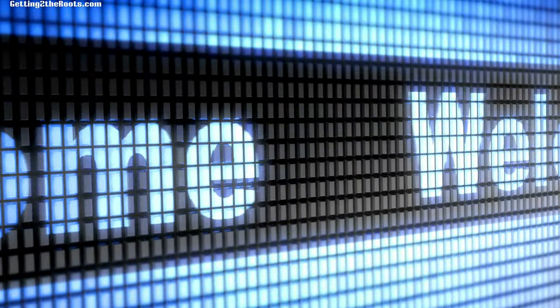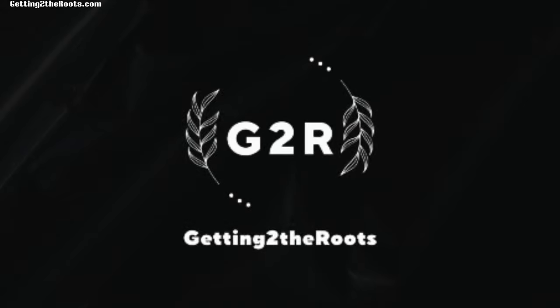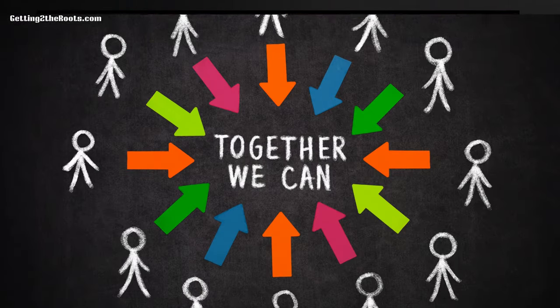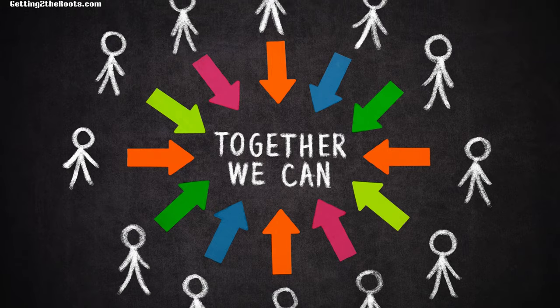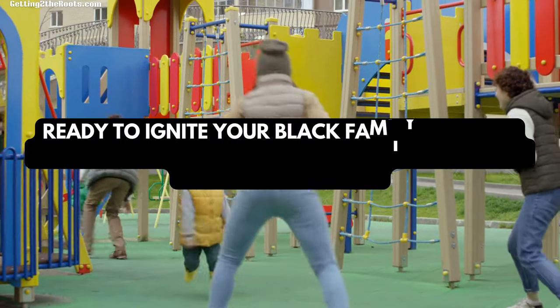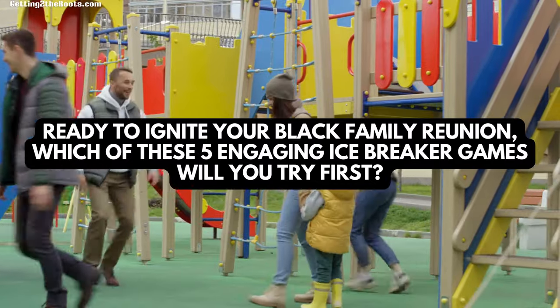Greetings and welcome. I'm Carolyn A. from GettingToTheRoots.com. Here, we're all about uncovering and celebrating your unique family history. Together, we'll explore and honor the stories that define us. Let's get this part started. Ready to ignite your black family reunion? Which of these five engaging icebreaker games will you try first?